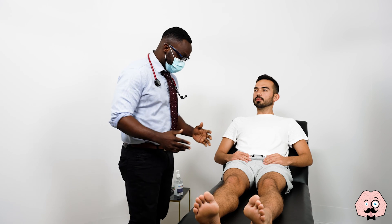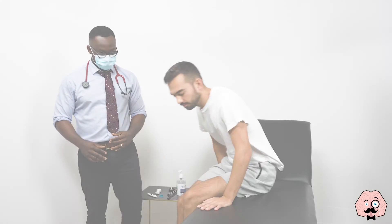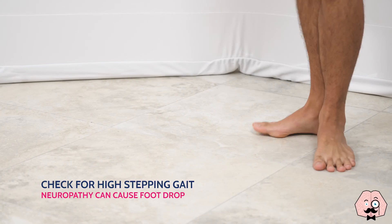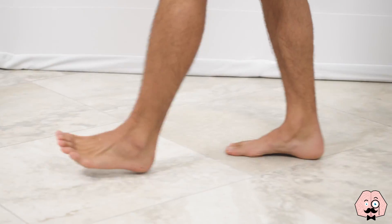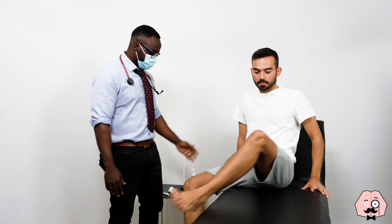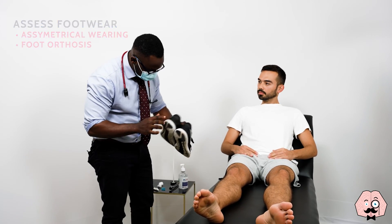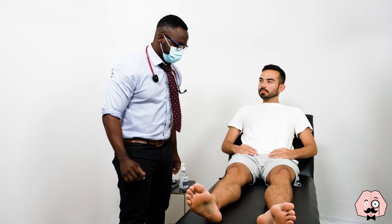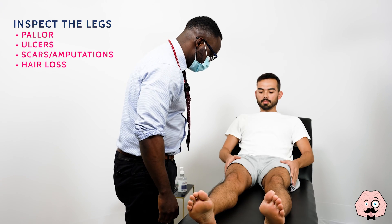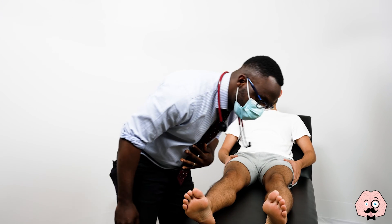So the first thing I'm going to do, Jonathan, is to get you to swing your legs across and get you to walk to the end of the room for me. Okay, fantastic. You can sit back down. I'm just going to have a look at your shoes now. That's fine, you can relax your back now.